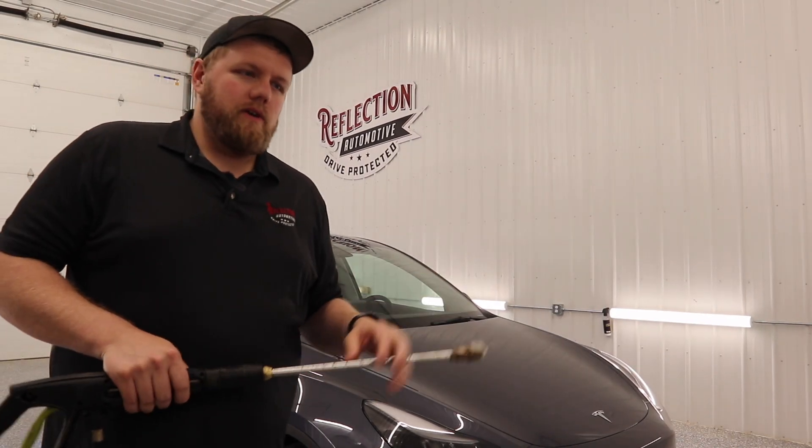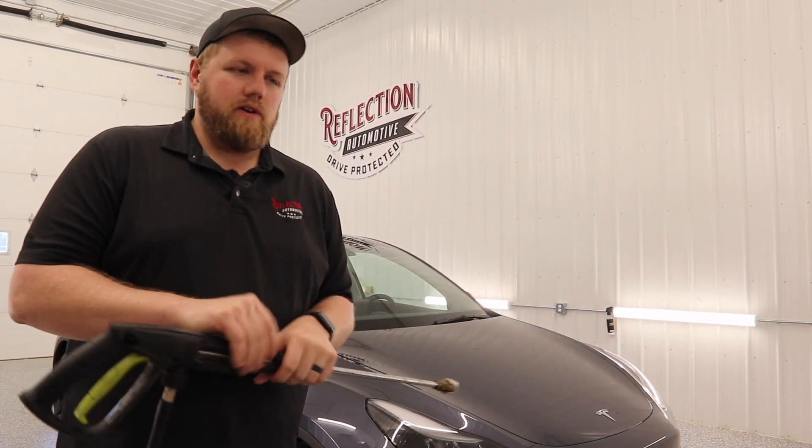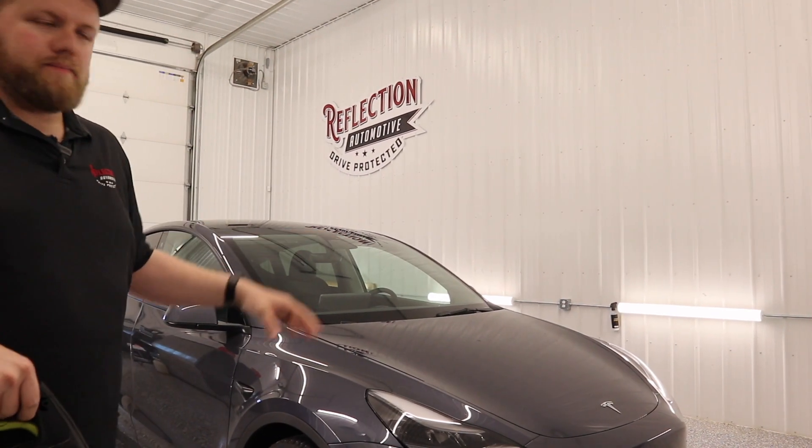The first thing we're going to do is give the vehicle a good rinse. Got our pressure washer wand right here, so I'm going to rinse top down.